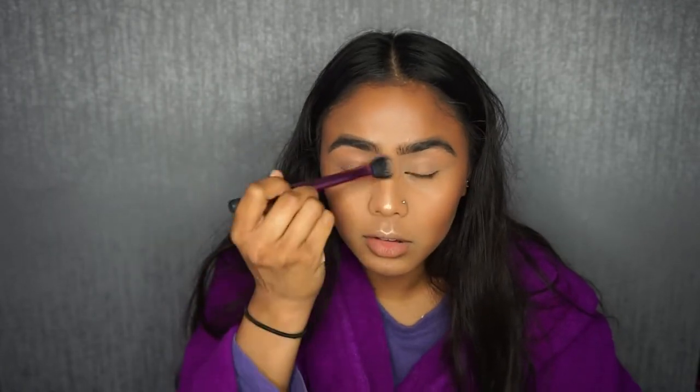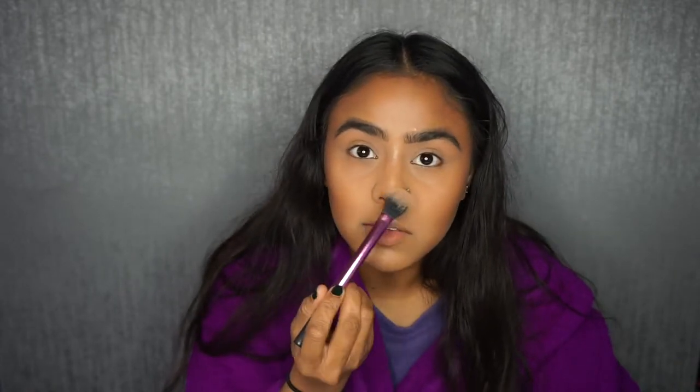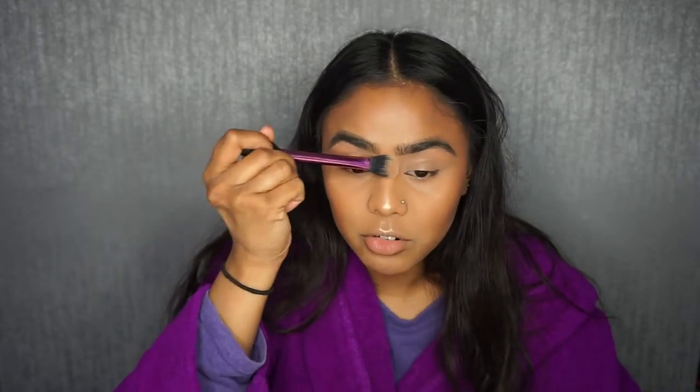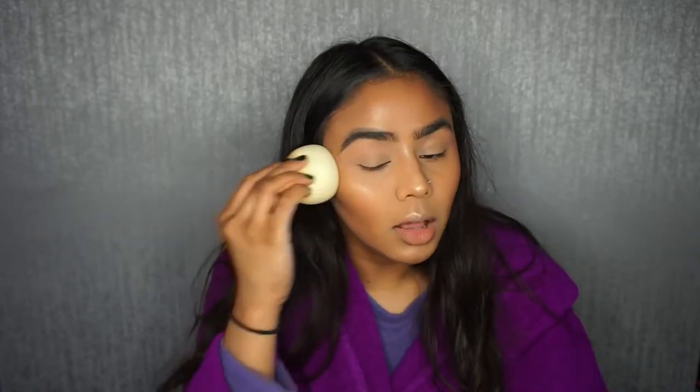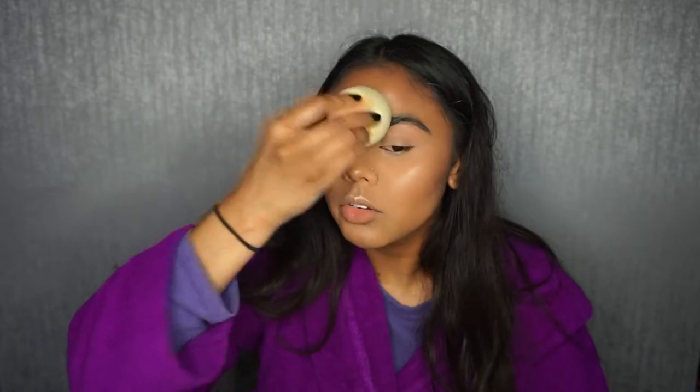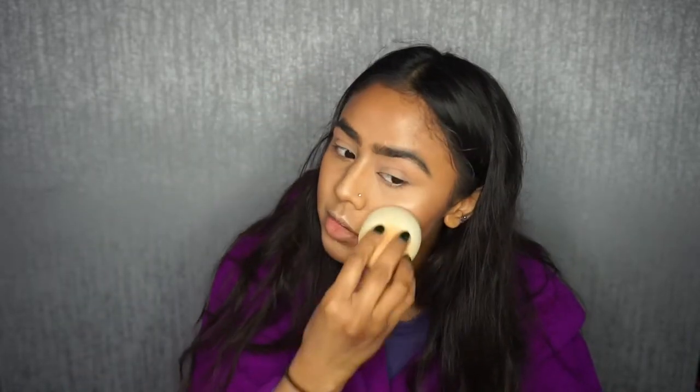I'm applying highlighter everywhere else: my chin, my cupid's bow, the tip of my nose, the bridge of my nose where your glasses would normally sit, and then on the tops of my brows. I like an extra glow on the cheek — I'll just go in with the bottom of my Beauty Blender and pat it down a little so the highlighter's not just sitting on top of the skin.